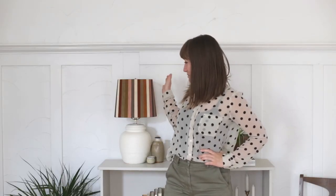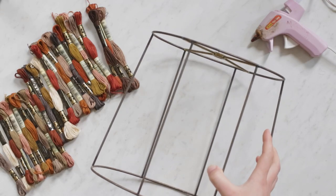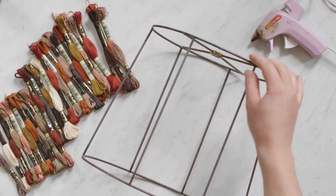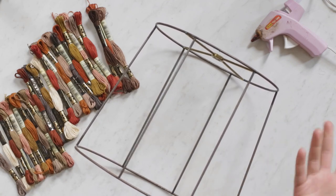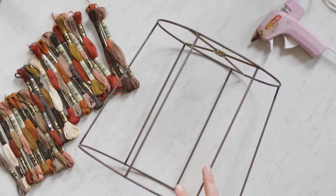Hi guys, today we're going to be teaching you how to make this string lampshade. For today's project, you can just get a thrifted lampshade that has the metal bars going through it, and then you can just remove all of the fabric and plastic. I did that to this one.